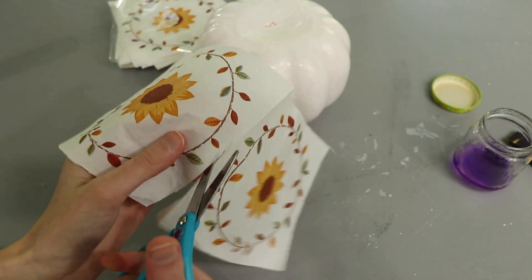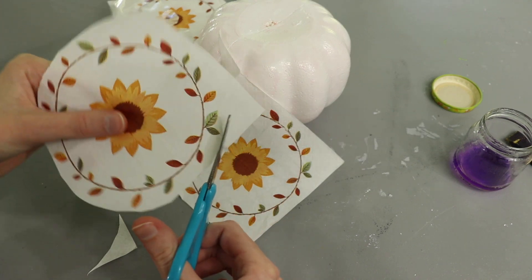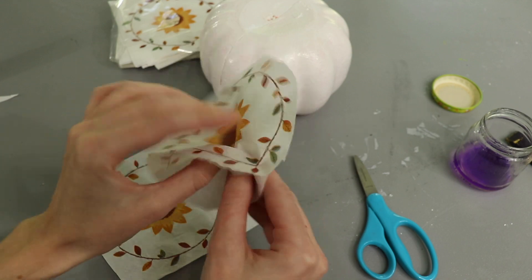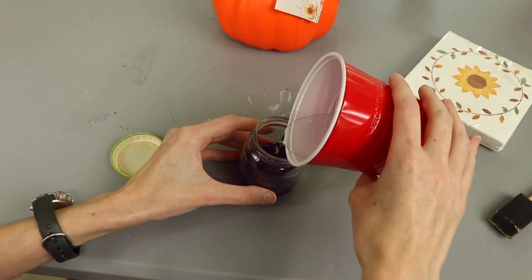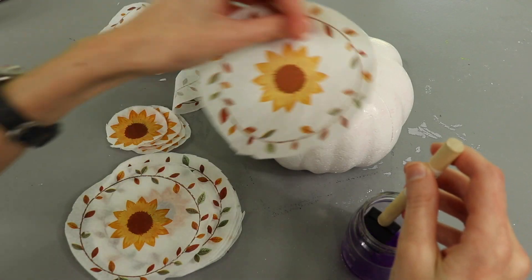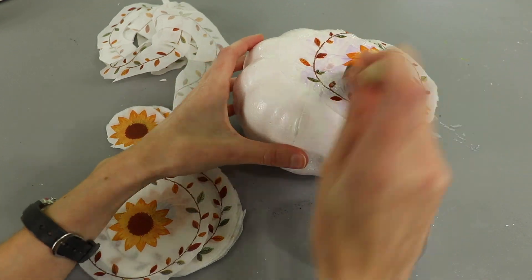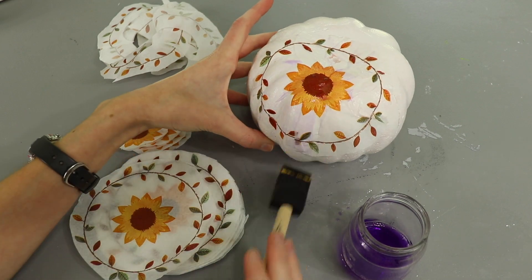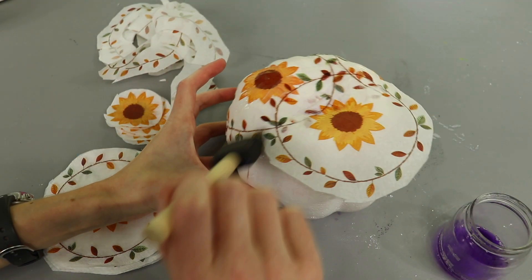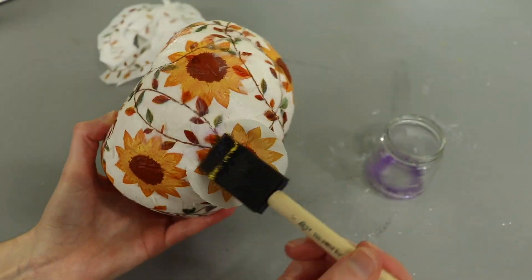While the paint dried I prepped my napkin pieces. These napkins typically have two layers so I peeled the layers apart and used just the section with the print. These particular napkins were super difficult to separate — normally the Dollar Tree napkins separate very easily. Once the layers were separated I cut out the sections of print that I wanted to use. Then I mixed up roughly equal parts of water and glue to create my Mod Podge — don't sweat it if the ratio isn't exact, it's pretty forgiving. I used a foam brush to spread the mixture while also smoothing out the napkin pieces. I positioned pieces to overlap — because my napkins are light in color you can see the layers of the overlap and I think it's such a fun look. I added my largest pieces first and then filled in with the individual sunflowers.